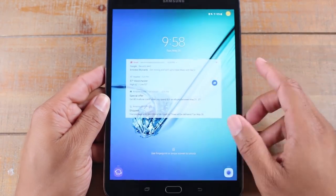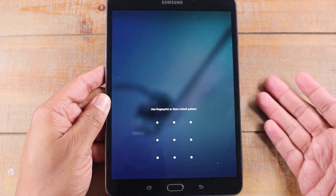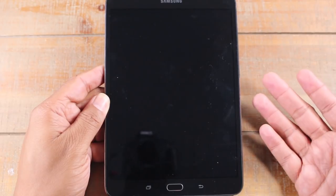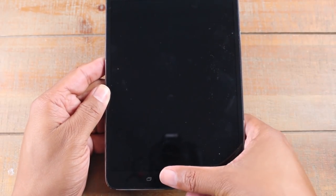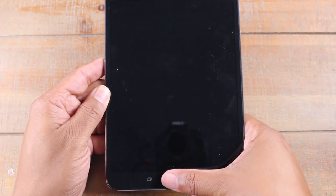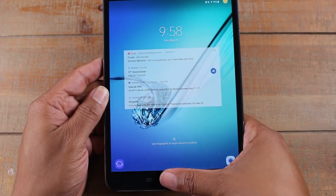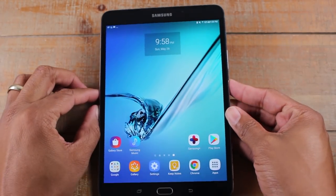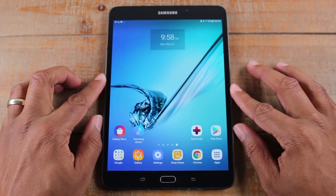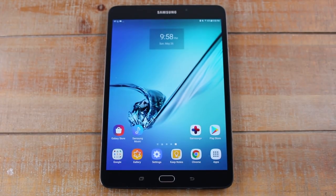Basically just hit that button and you swipe — that's how you get to the password screen. Or if you have a fingerprint already set up, just take your finger, put it on there, and it will automatically unlock the tablet. You have to tap it first to turn on the screen, and then press the button and it will unlock for you. So we've got a couple of different ways to unlock it. At the very end we'll go over how to set up the fingerprint scanner and where you do that.